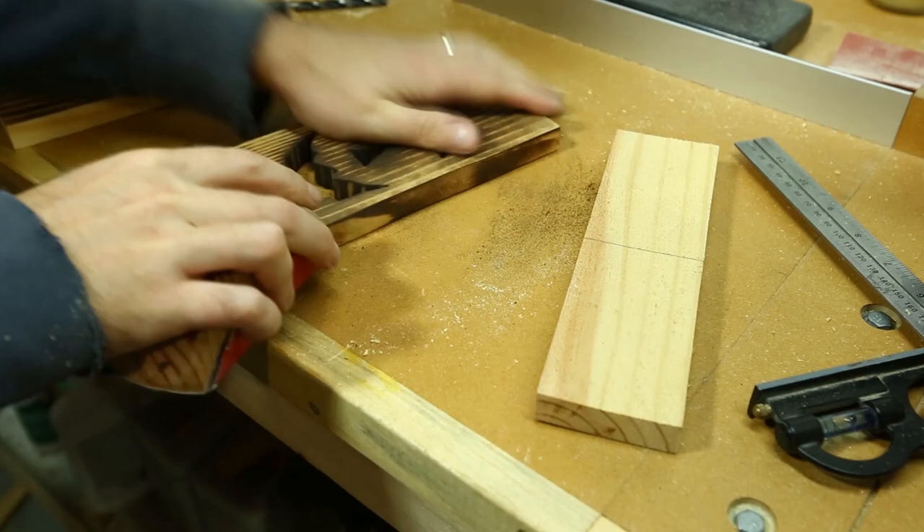At this point I'm just giving everything a light sand to even out the burn marks, and I'll come back later and touch anything up with the torch.